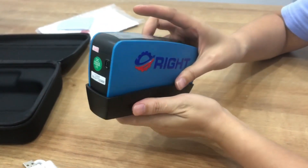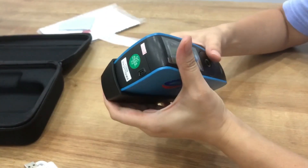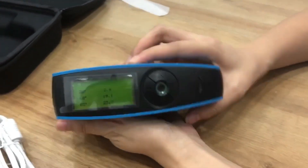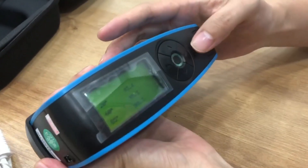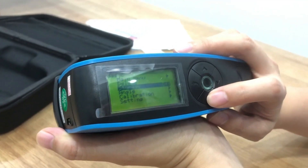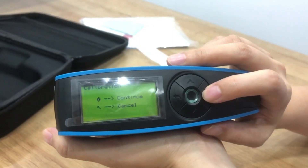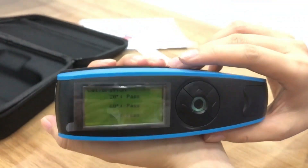Now let's calibrate the gloss meter first. Press this switch to power on, and then press calibrate. Press calibrate — success.